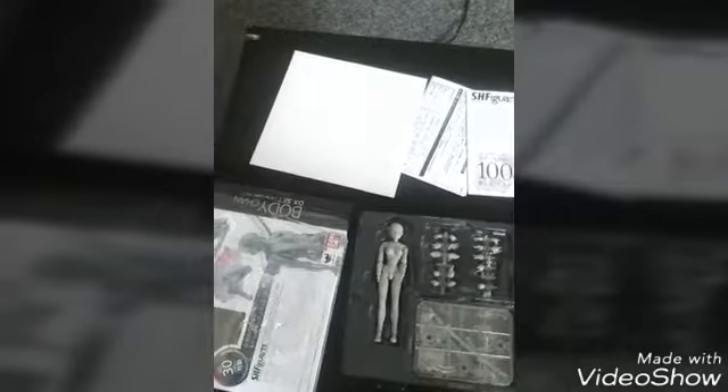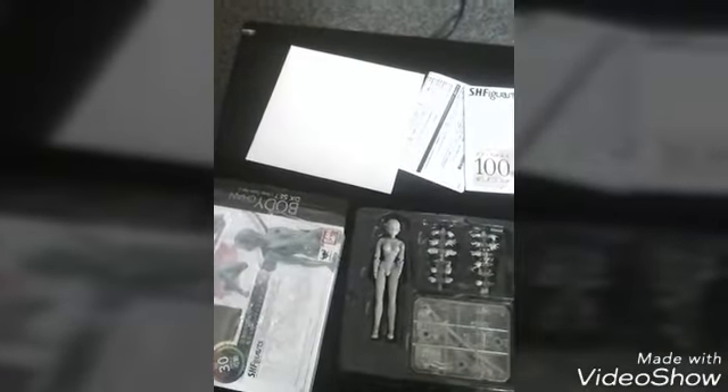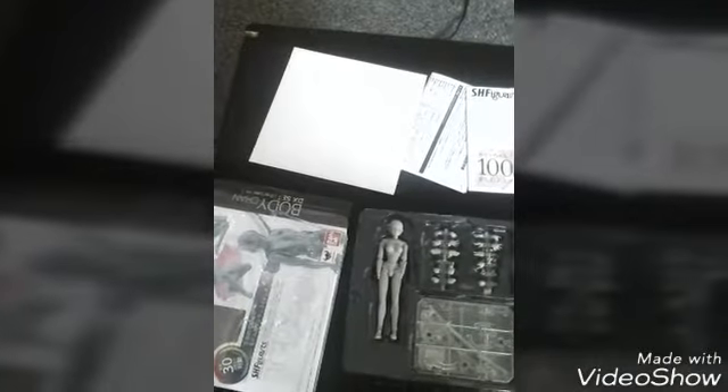That there is just a posing board, I believe, so you can put your figure on there, or you can photograph it with that behind it so it's got a nice clean background.